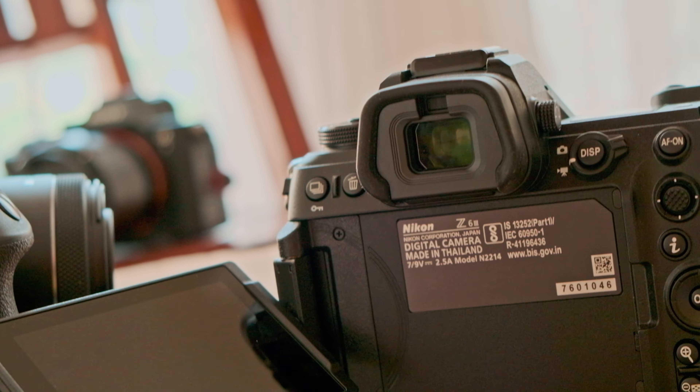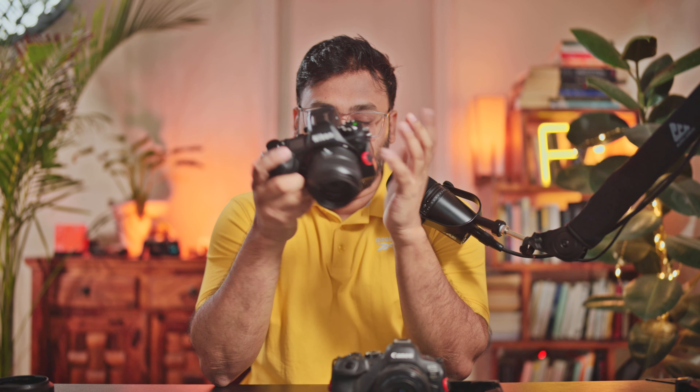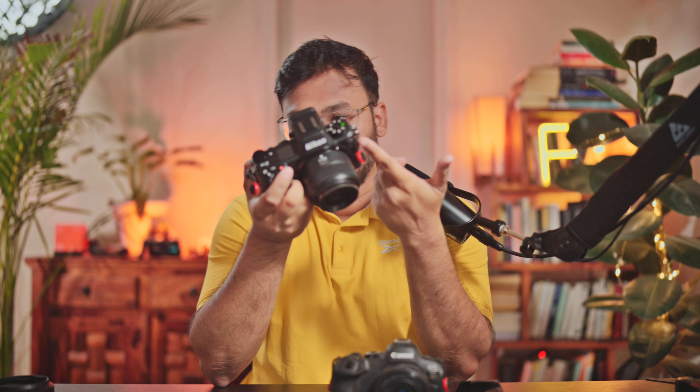Both cameras have a flip-out screen. Canon has always had a flip-out screen since the DSLR days. Nikon finally, in 2024, for a mid-level two-and-a-half-thousand-dollar full-frame camera, provided a flip-out screen for the first time. The mode dial is on the left for Nikon, which makes sense because you're not going to change modes that frequently — you choose your mode and start shooting. The Canon has it on the right, which is also good.